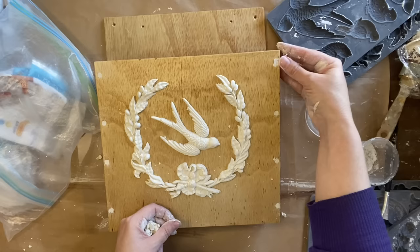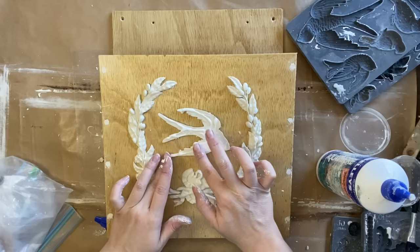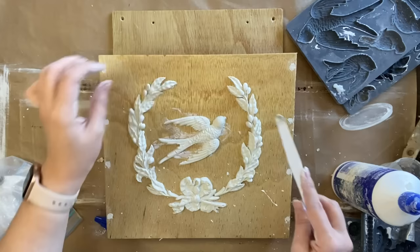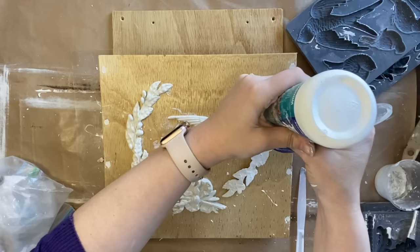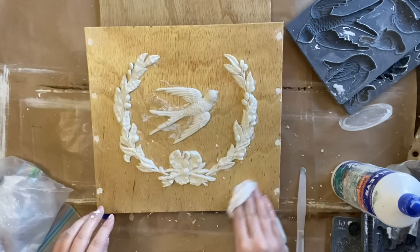Now I need to glue down my castings. I'm using a really strong wood glue and I'm going to work with one casting at a time. I've put a generous amount of glue on the back of my casting, spread it with my finger, and then position it. I'm moving on to the little bow and repeating the same process. I did feel like I wanted my bird facing a little more upwards so I gently lifted it with a small spatula and repositioned it, then I'm adding glue to each of my laurels. I was inspired by vintage mailboxes that have birds and foliage on them. Now I'm cleaning up all that excess glue with a baby wipe.